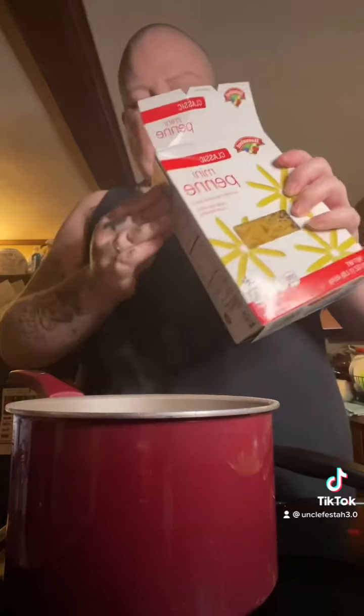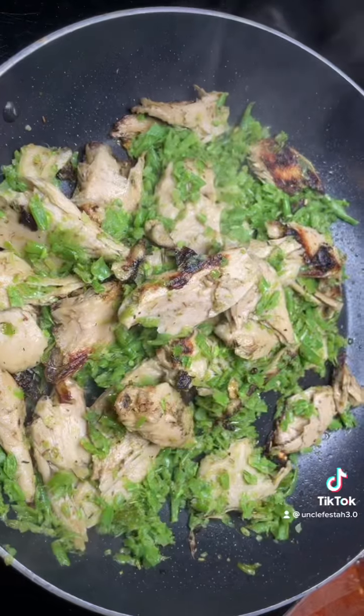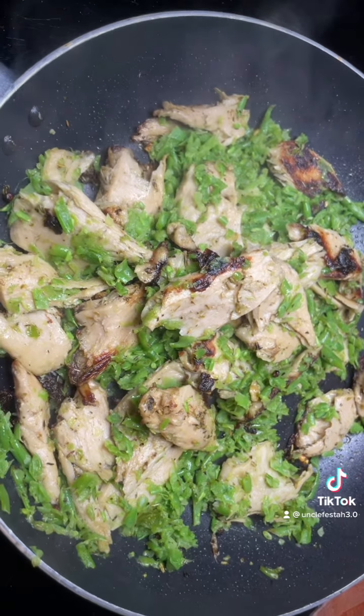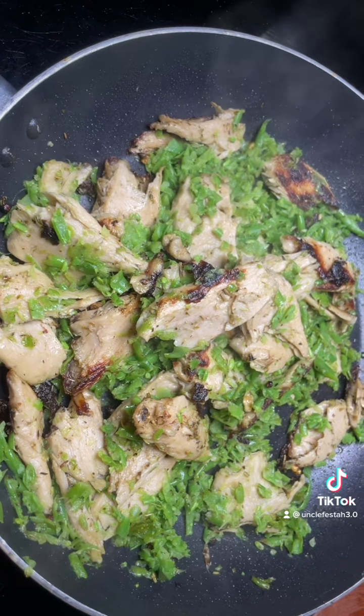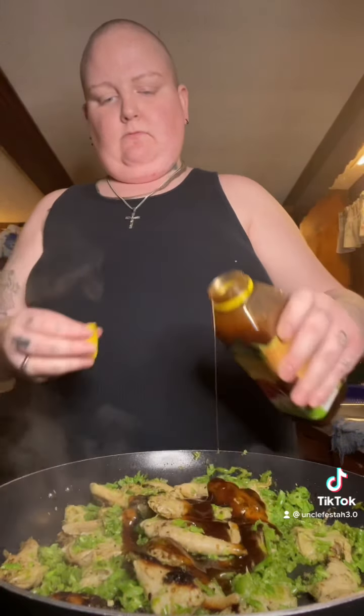Now I'm putting the pasta in to boil in my beautiful Rachel Ray pan. And that's what it looks like — I think it looks pretty good, kind of chicken-esque. Now the jerk sauce, which is good because it's really heating up. It'll cool it down a little bit while it simmers in it and takes up the flavor.